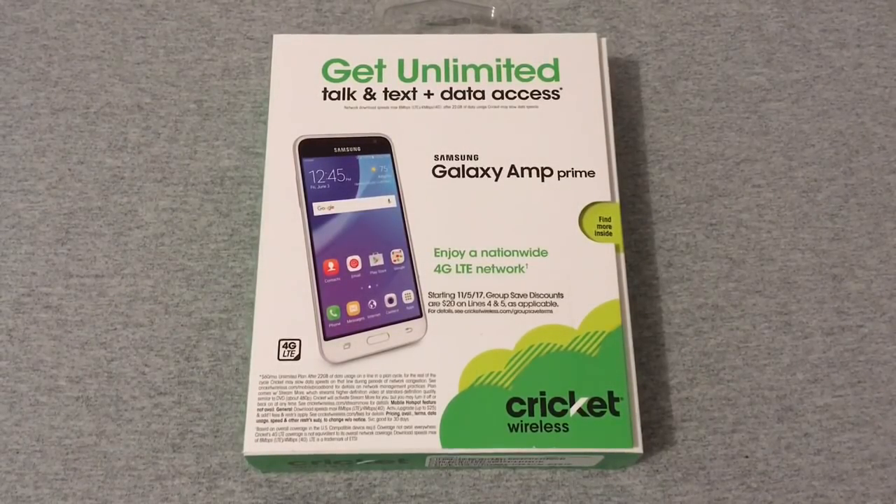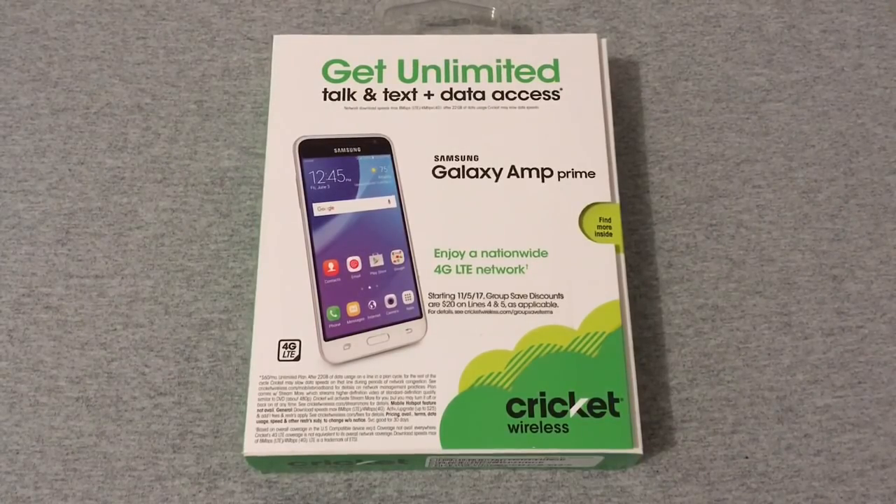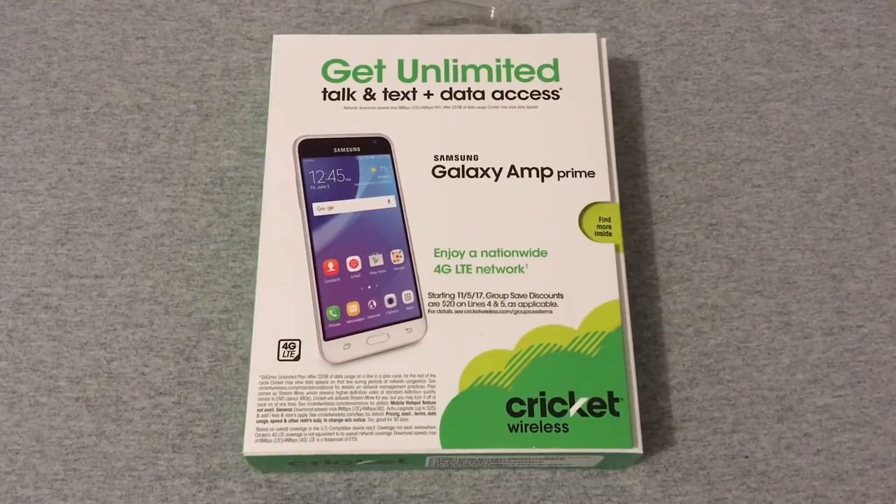Hey everyone, RJ here with CV Tech, and the first unboxing of 2018 is going to be a phone that's almost two years old — the Samsung Galaxy Amp Prime. You may be wondering why I'm unboxing a phone this old. Well, I got this phone at a clearance aisle at Walmart for a really good price, and I thought I'd pick it up and try it out since I have Cricket.